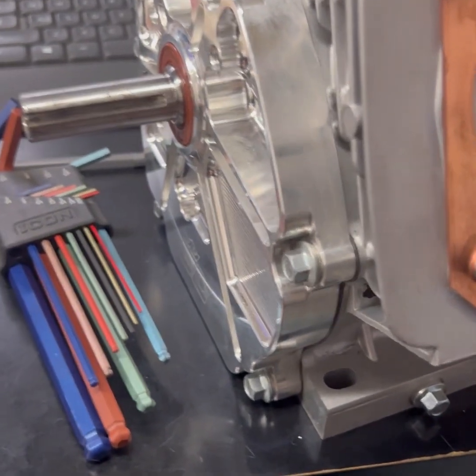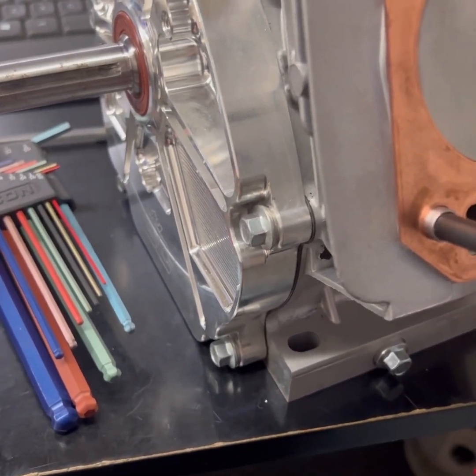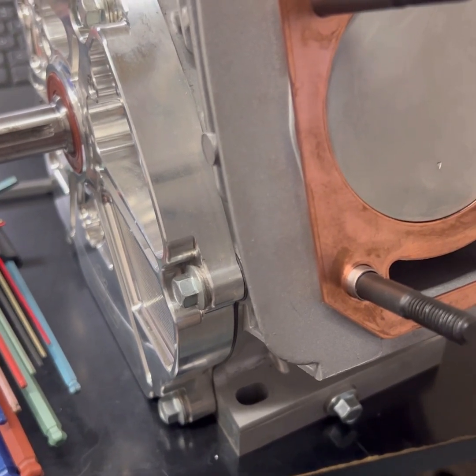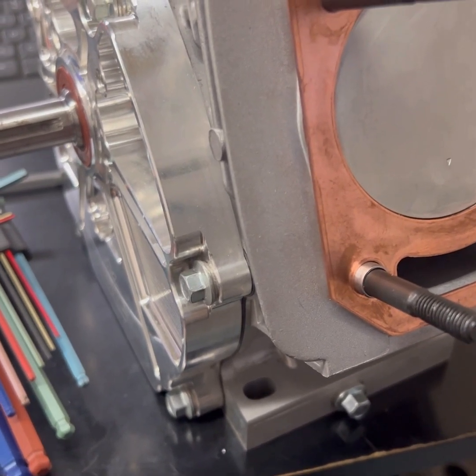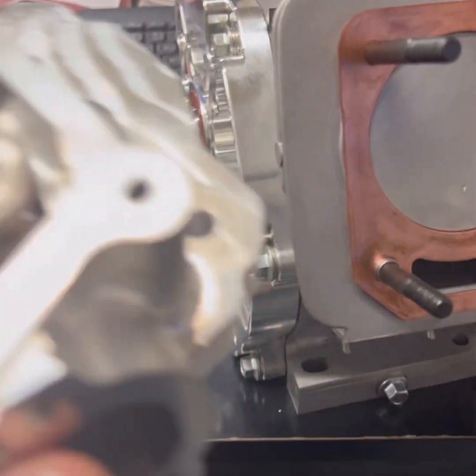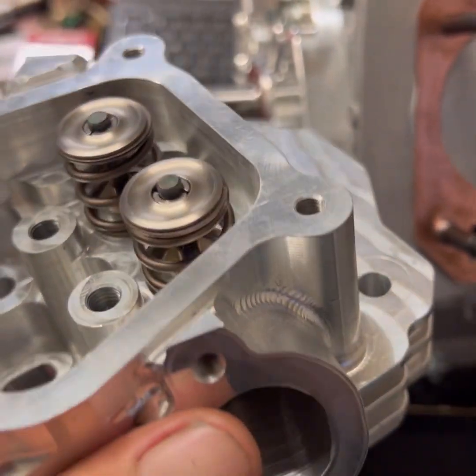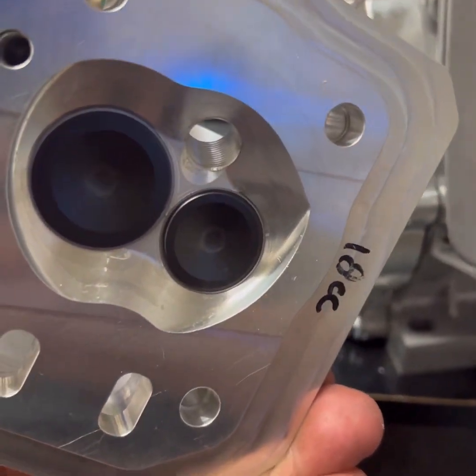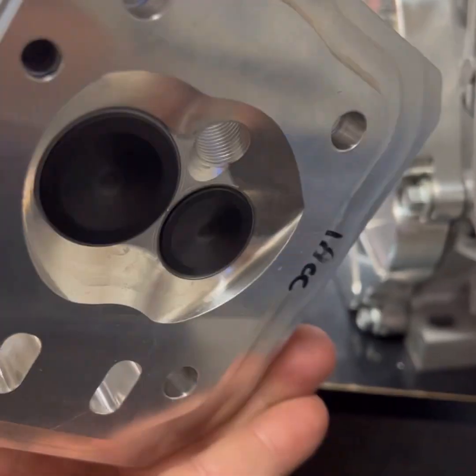The cam I put in this thing is serious. It's 260 duration, egg-shaped — or I guess you'd call it a square lobe. And with the billet head, none of the pushrods I've got around are going to work. This thing needs a 160-long pushrod. There's just no way around it.